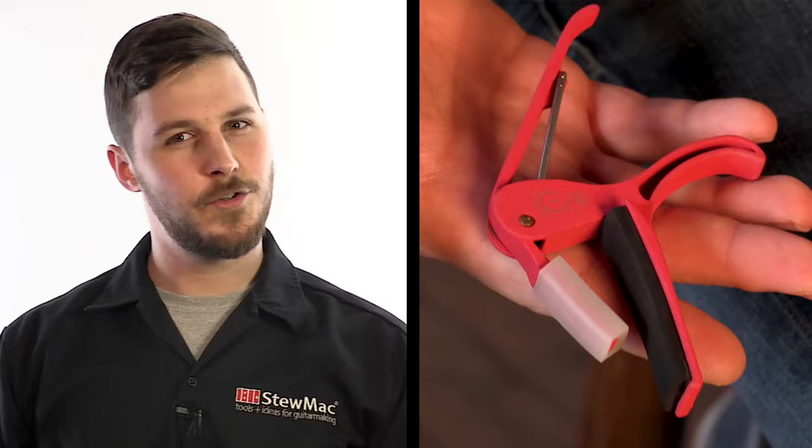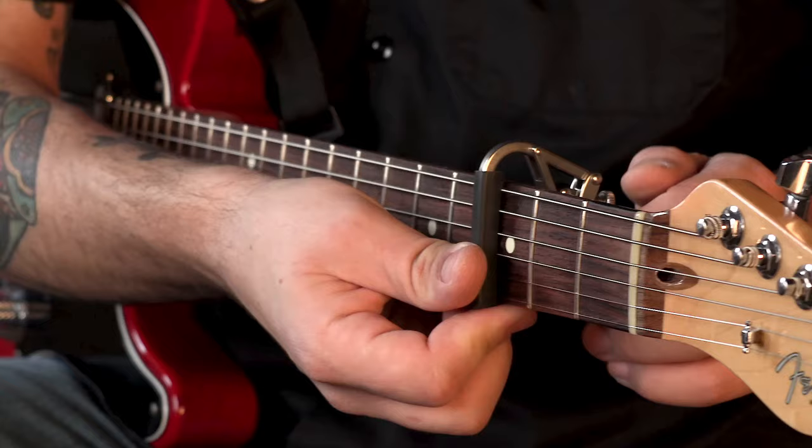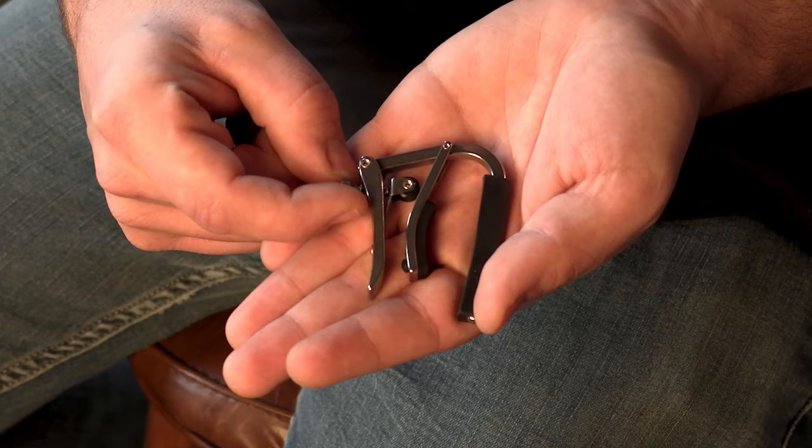This one usually goes for about 15 bucks. There are also adjustable tension capos, which can reduce the strain on your neck and strings and help you dial in just the right pressure that you need. This Shub Deluxe goes for about 30 bucks.